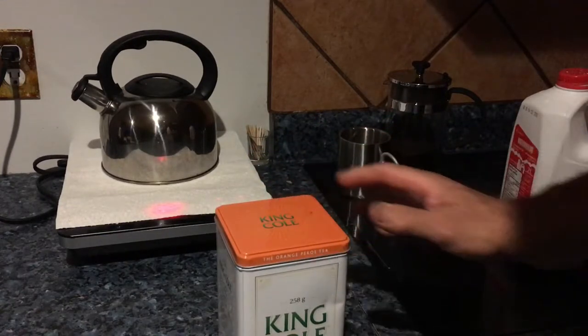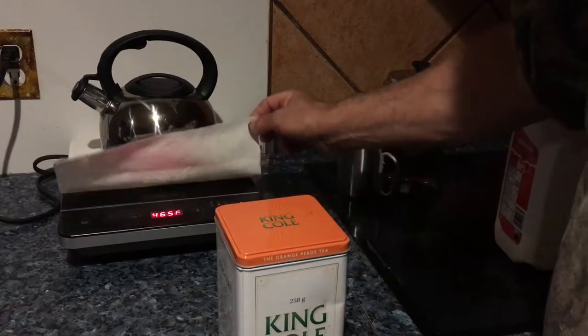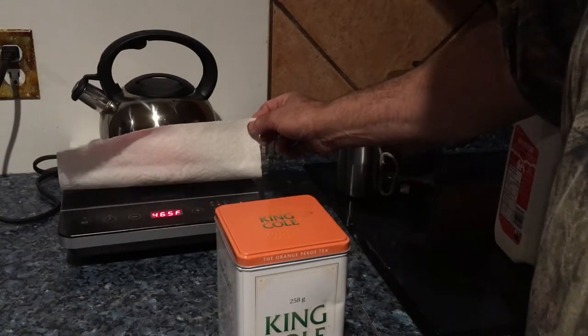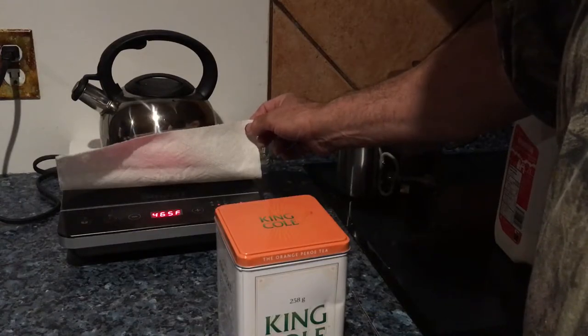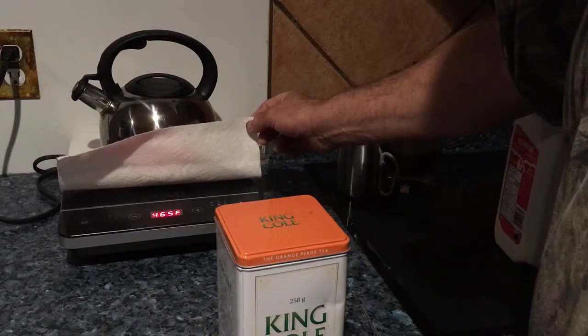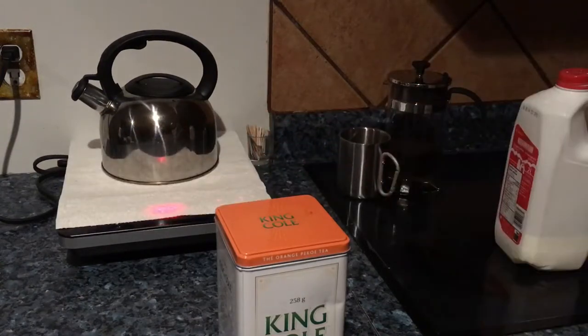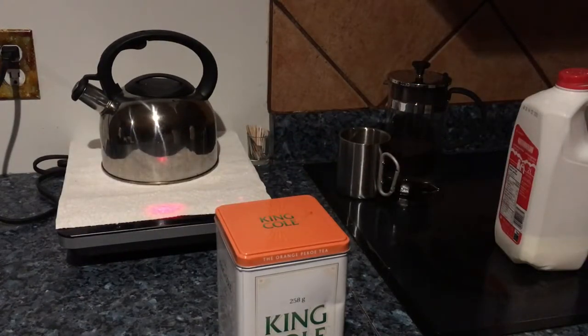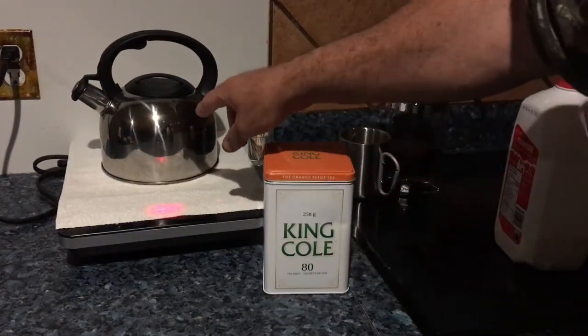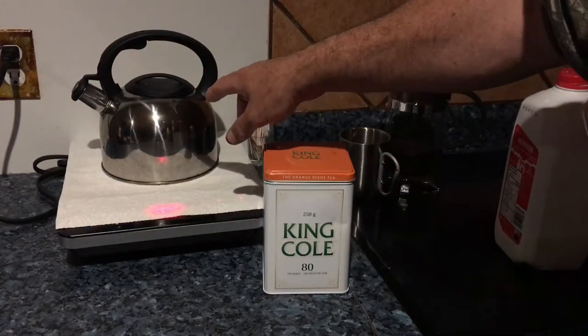It usually takes a couple of minutes for that sucker to heat up. When you buy one of these induction hot plates, they send you a little magnetic pad with it, just so that you can take it with you and test your containers to make sure that it's magnetic.